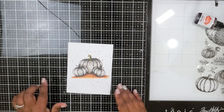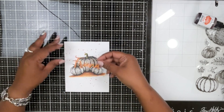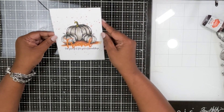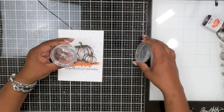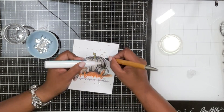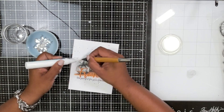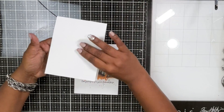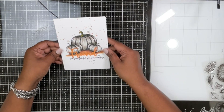Once I'm done adding the orange splatter, I'm adding the same 'Friend' sentiment — this time without the shadow, just the Friend die cut in orange cardstock, layered multiple times. I added the sentiment underneath and added some iridescent silvery sequins, since I didn't want to add any other color to this card.